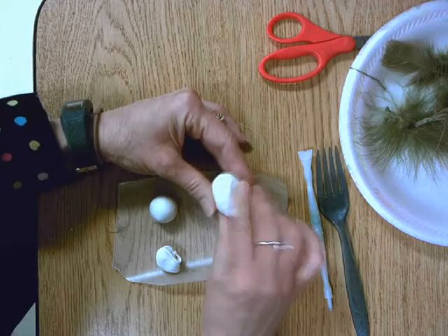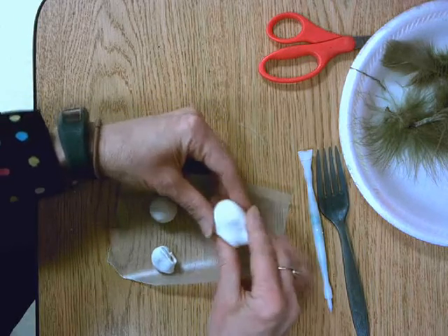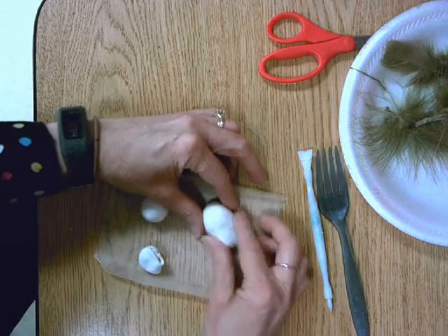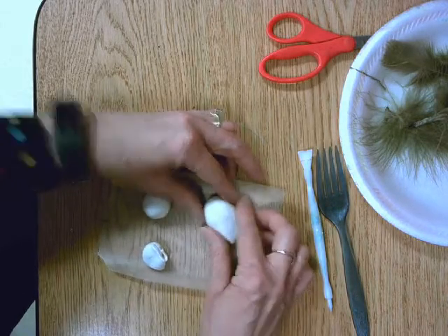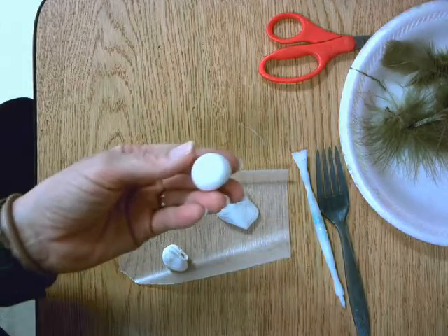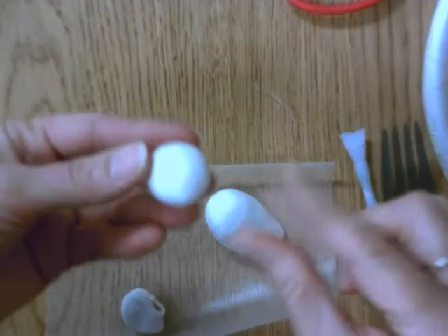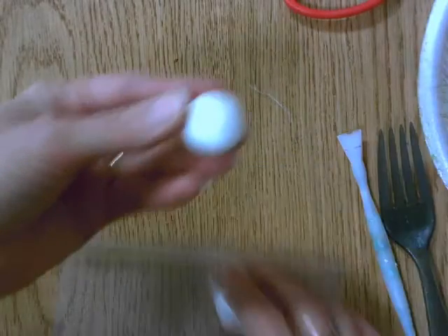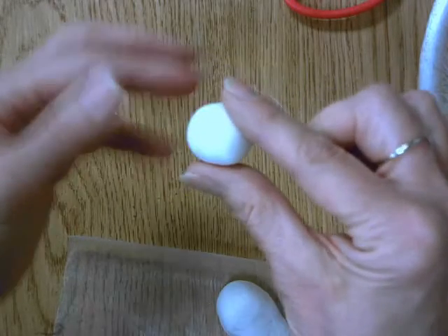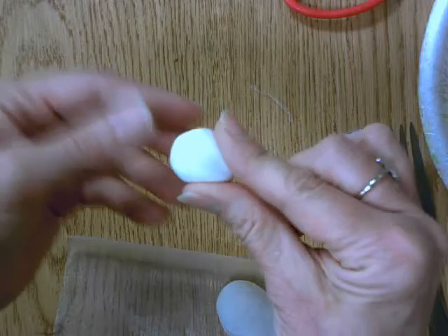Since I'm going to have a tail feather, I don't want it to be too skinny on that end, so we're just bending it down just a little bit. Now I'm going to take this one, which is the head, and I'm going to zoom in so you can really see what I'm doing. I'm just pinching with my fingers very softly from the midpoint, pressing down, and then turning it and pressing it down again.